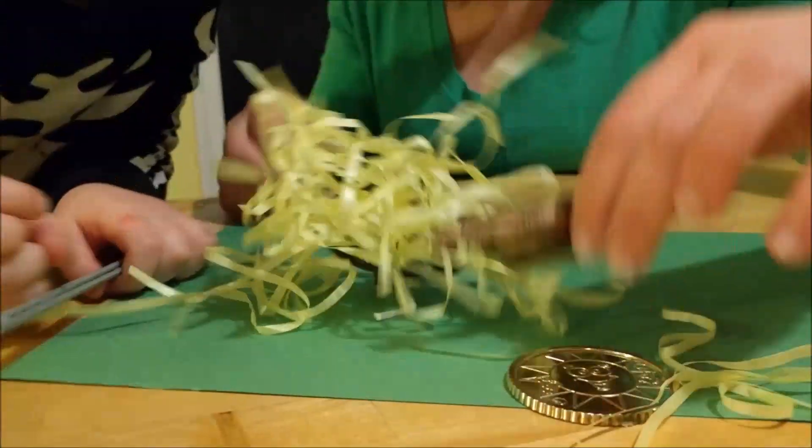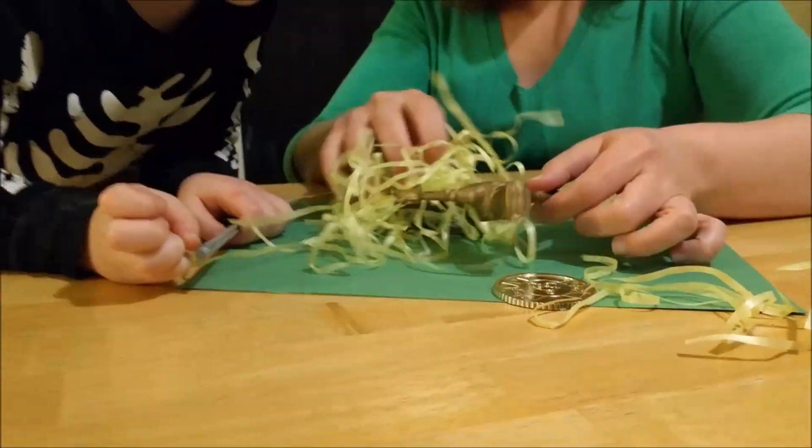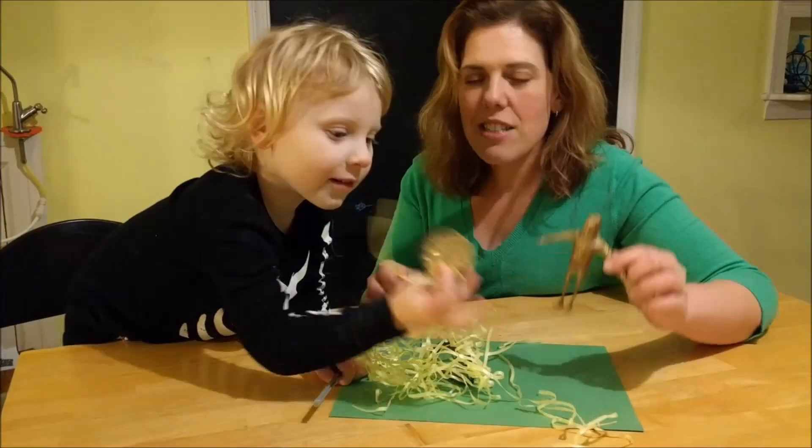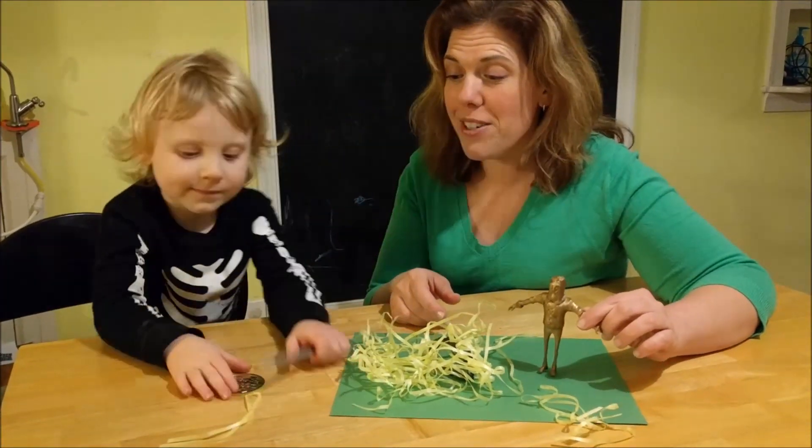And then in the morning we'll be able to find the leprechaun and get all his gold. This is gold — that's our fake gold. Is it real? No.